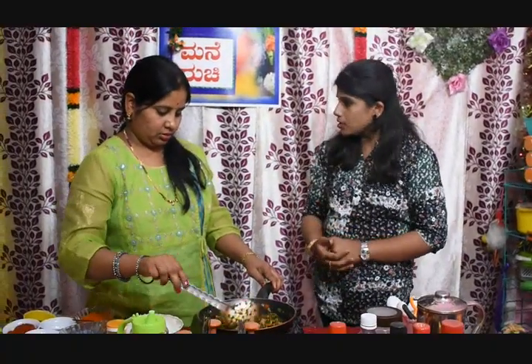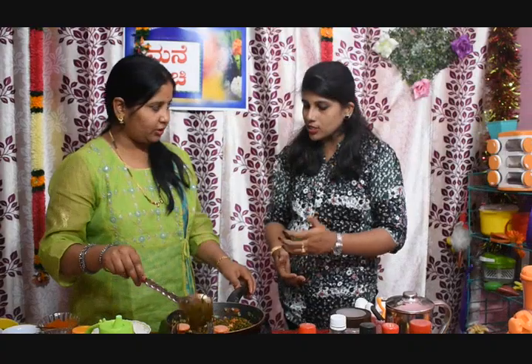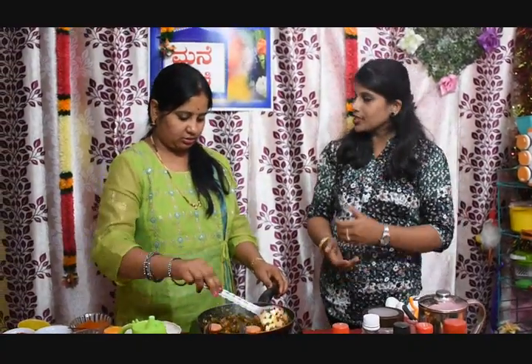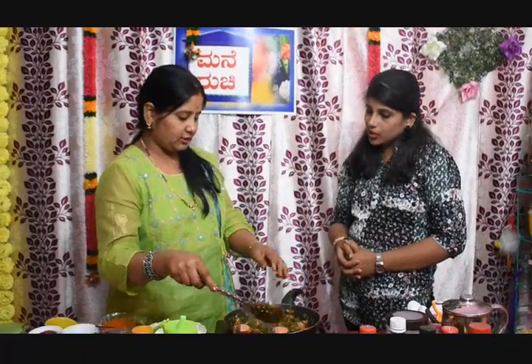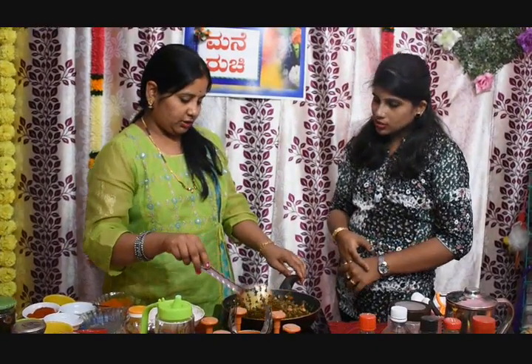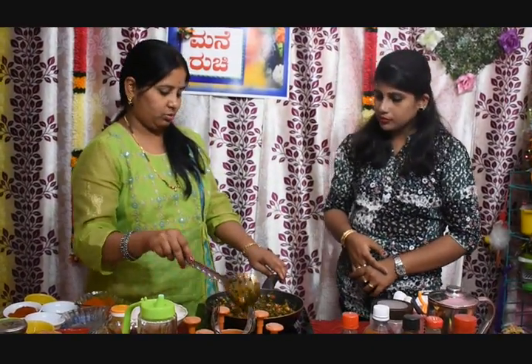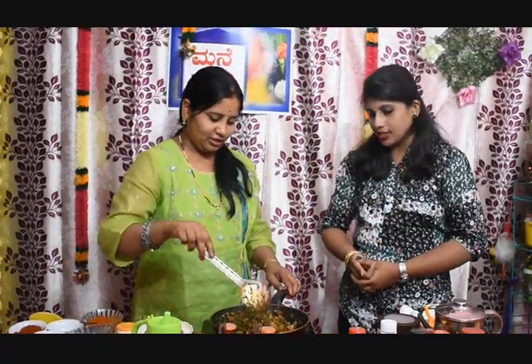How many days? One day, two days. Do you need to go to the hotel? Yes, you can go to the hotel. If you have guests, you need to go to the hotel at night. It is strong, but it is strong. We are ready to cook.